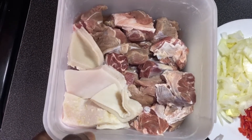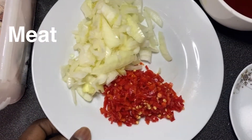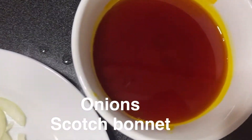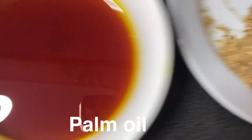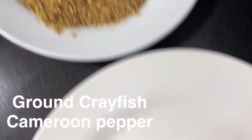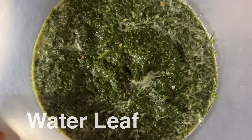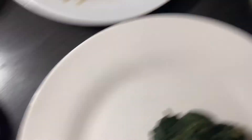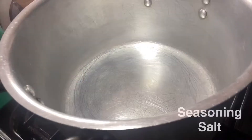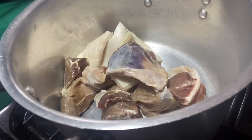Today we'll be learning how to make Afang soup. I have my meat already washed and cleaned up — shaki and beef. I have diced onions and diced scotch bonnet, because I can't cook without pepper, and I have palm oil. I also have ground crayfish, cameroon pepper, water leaf already washed and squeezed, okazi leaf already blended, seasoning, and salt.